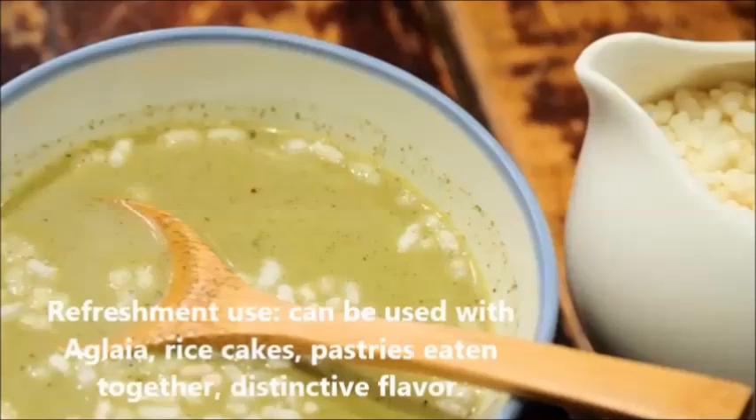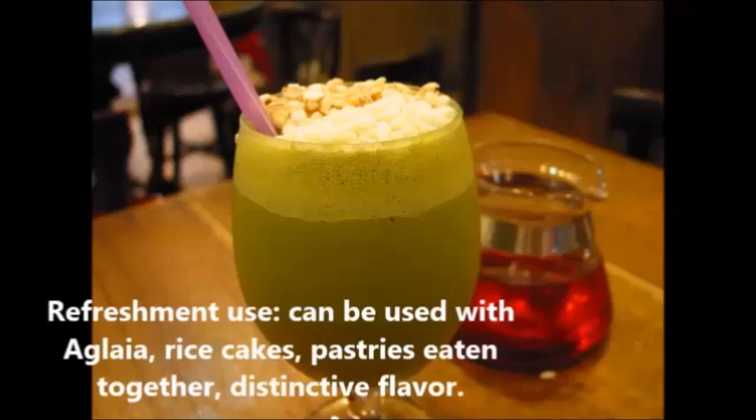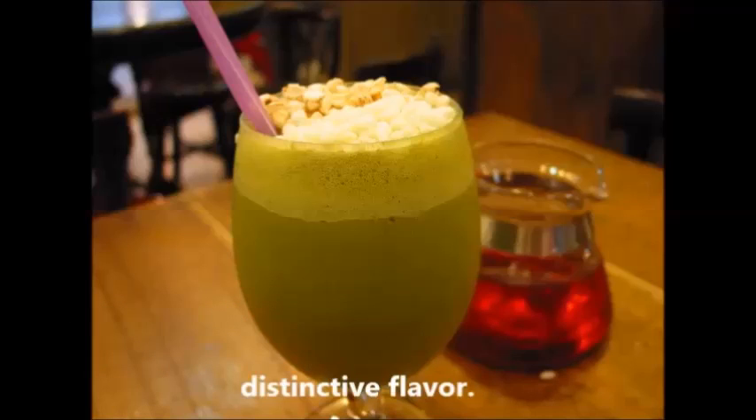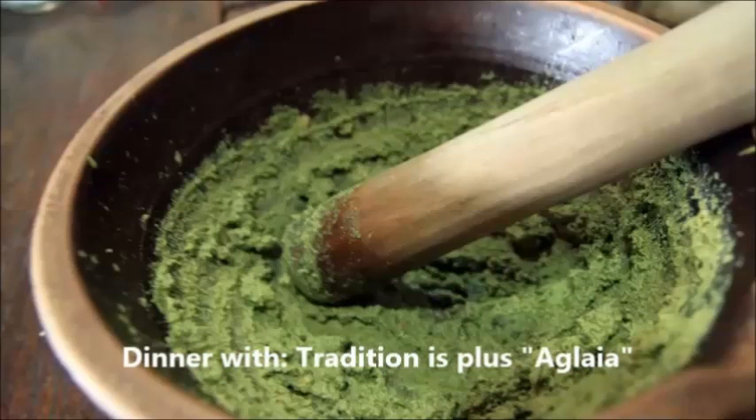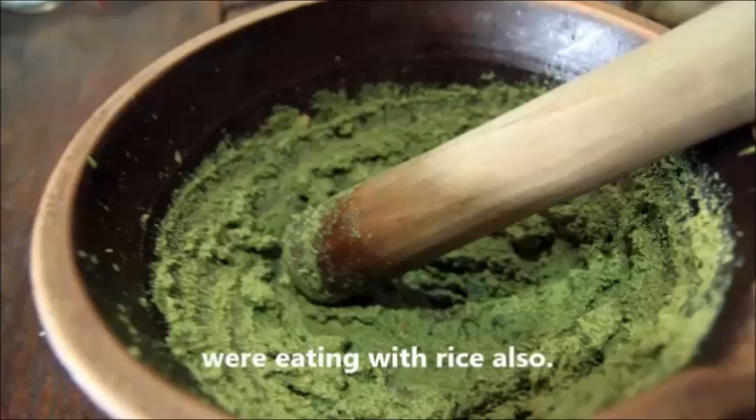Lei Cha can be used as a refreshment or eaten together with rice, pastries, and other foods. It has a distinctive flavor and is also served as a traditional dish at dinner, alongside rice.